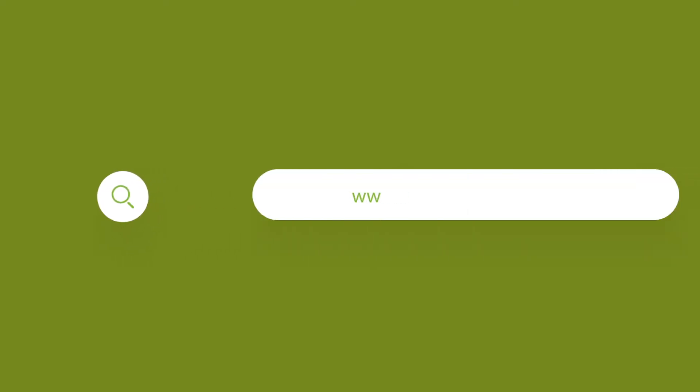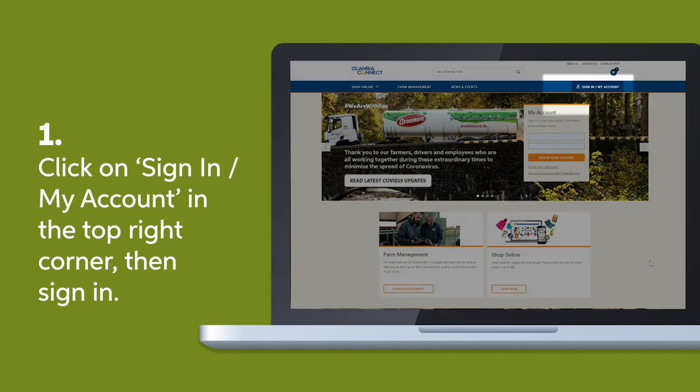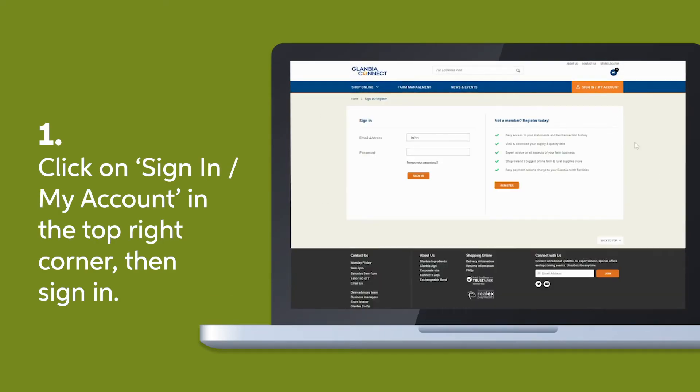To order bulk feed through Glanbia Connect, you'll firstly need to sign in to your Glanbia Connect account. Select sign in at the top right of the home page, fill in your details, and select sign in under the fields.